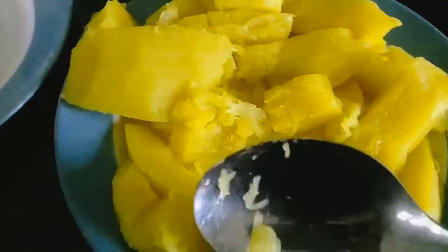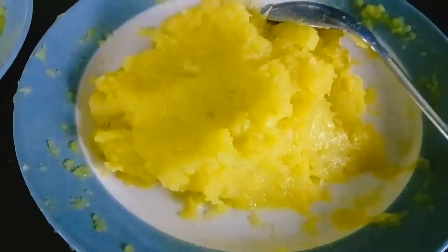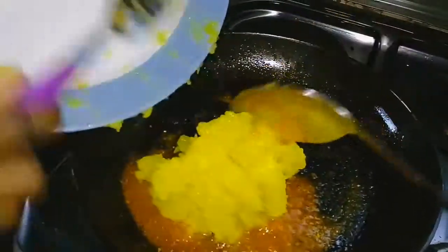After mashing, get your pepper and onion ready — about three or four habanero peppers will do for one quarter of the fruit, which is what I used. Get whatever amount of pepper and seasoning you'd like. Then get your palm oil ready — palm oil brings out the beautiful orange color, which I really like.